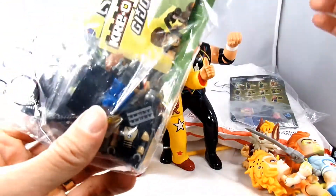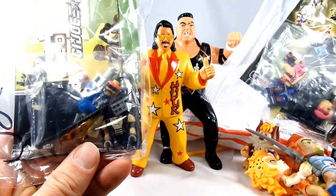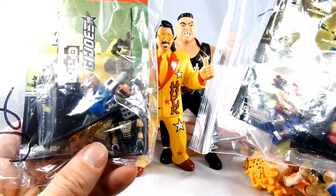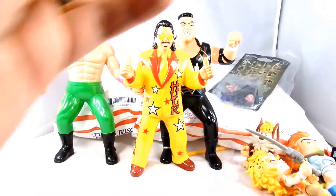I also got a couple of Creo GI Joes — we got a Torch and a Zarana, which they're kind of like Lego guys. I'll probably put them together a little bit later.